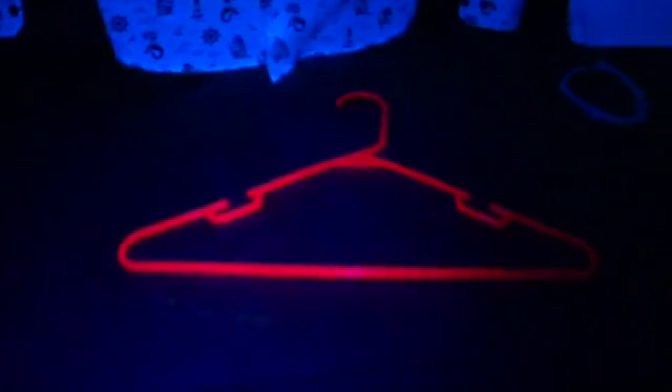UV photography under dark is a new unique way to amaze your friends and family. Our specially customized UV LED bulbs' fluorescent molecules tend to have rigid structures and delocalized electrons.